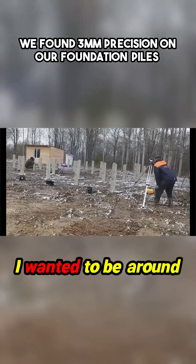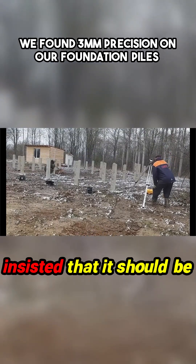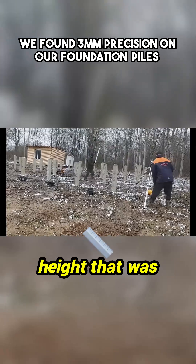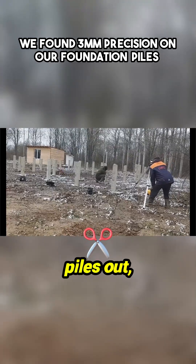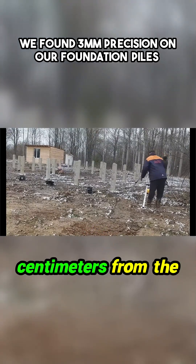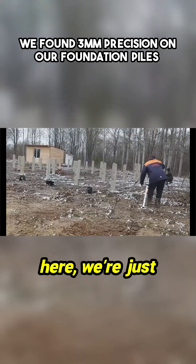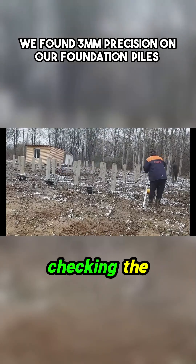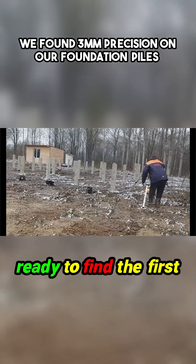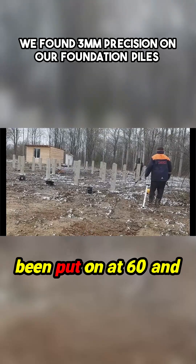I wanted to be around about 45cm but my wife insisted it should be a bit higher, so we basically went for a height that was comfortable to cut the piles up and make it easier for us. We decided on 60 centimeters from the highest point. As you can see here, we're just checking the instruments and getting ready to find the first level, which has been put on at 60.